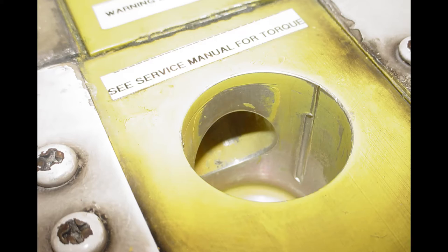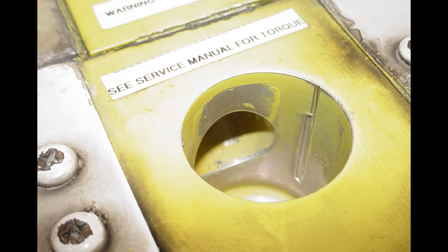Do not exceed the current depths of the gouge damage as found. Upon completion of blending and removal of all damage, use fluorescent penetrant and 10-power magnification or eddy current NDT technique in accordance with the King Air SRM Chapter 20-00-00 to ensure no cracks have formed.